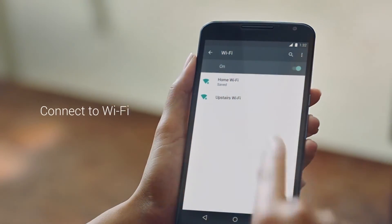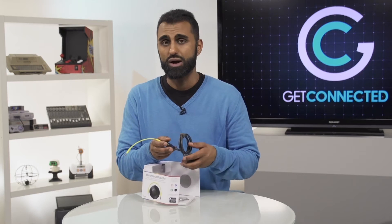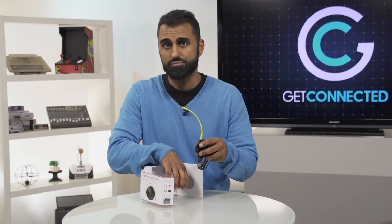From there, it's going to connect to your Wi-Fi network. It supports both bands — the 2.4 GHz and the 5 GHz band. So if you have a dual-band router, and you should, you're going to be able to take advantage of both those frequencies.